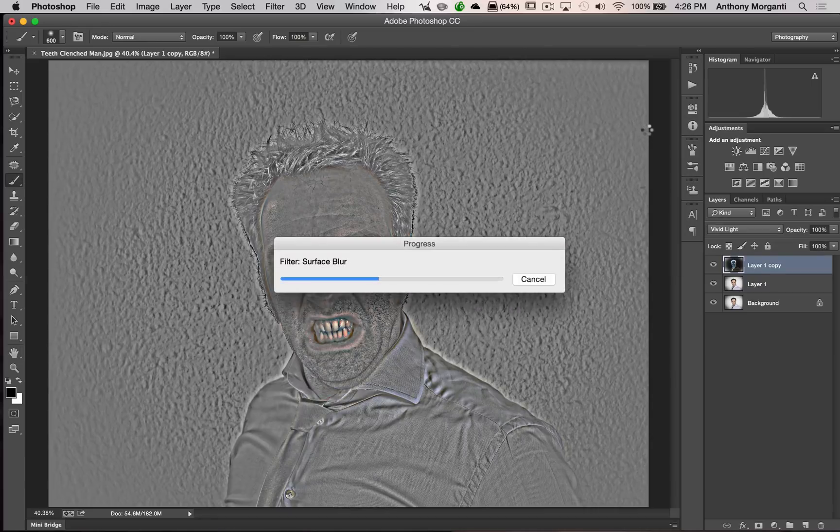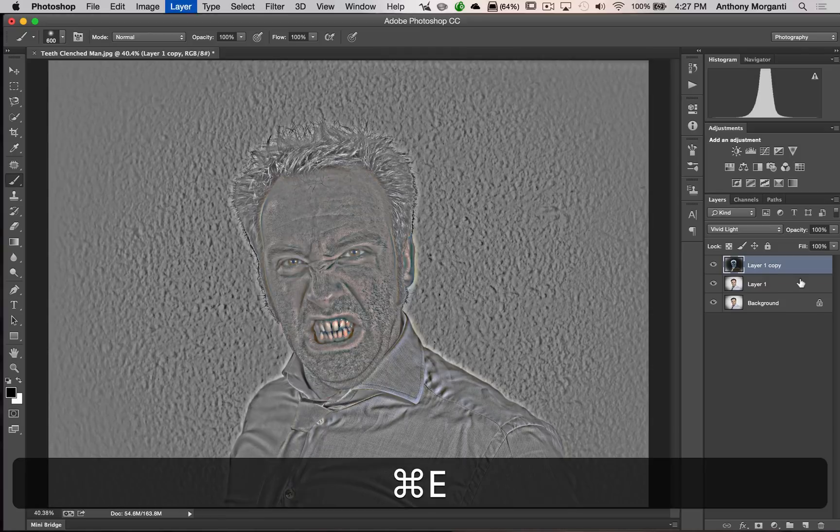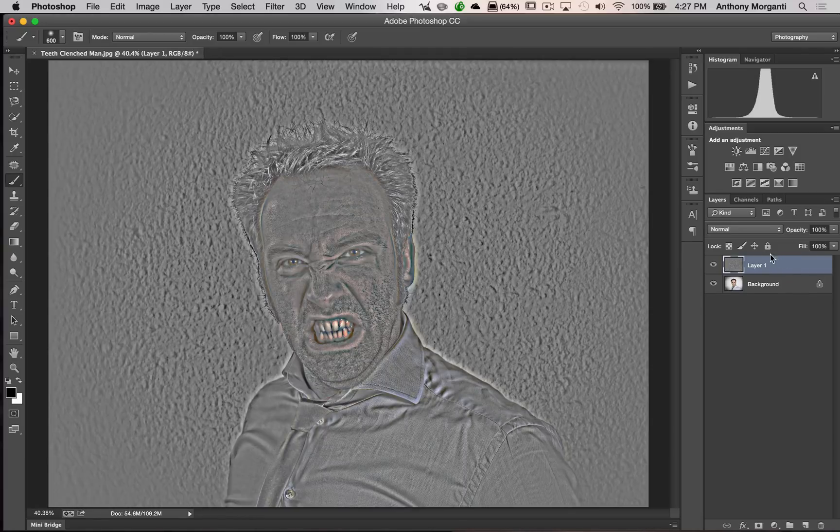Once it's rendered you won't really see anything change. What we're going to do next is merge this top layer with the middle layer — that's called merging down. The keyboard shortcut for that is Command E or Control E. And there we just merged the top layer with the middle layer.